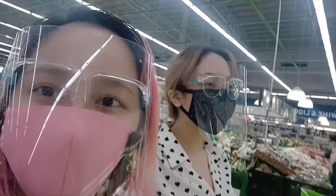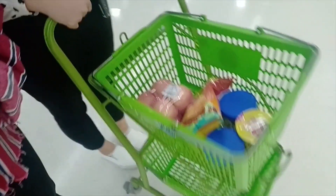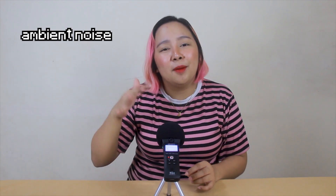Now, like any unboxing, we're going to test the mic. I want to focus on and showcase its sensitivity, so we're going to do an ASMR test. I bought some items from the grocery — chips and crunchy things to test the sensitivity of this mic. That's one of the reasons I bought it — I was impressed. It can be used for ASMR and also for filmmaking, because it's very sensitive. It can pick up ambient noise like forests, cars passing by, outdoor sounds during filmmaking.